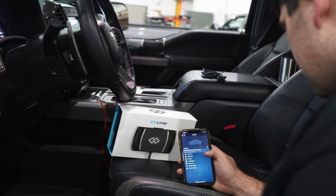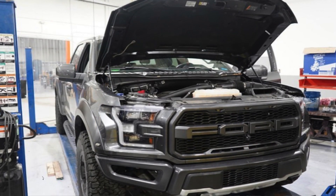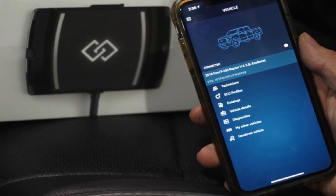That's why I'm proud to say that we're releasing EZ-Link tuning for the EcoBoost — model years 2011 to 2019 in the F-150 for the 2.7-liter and 3.5-liter engines, including the 3.5 high output in the Raptor.